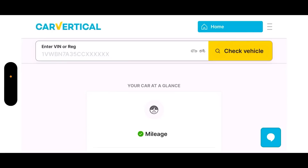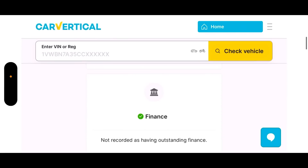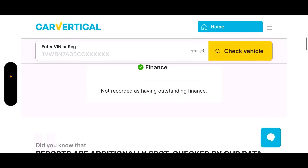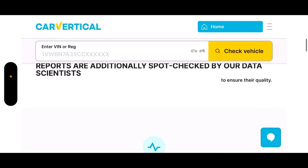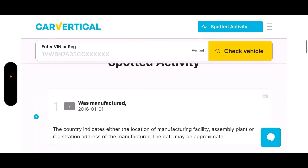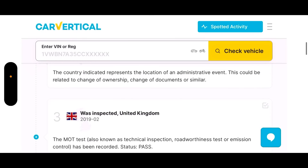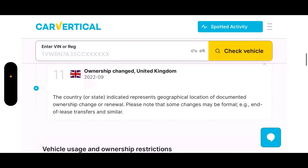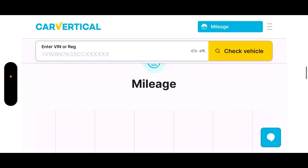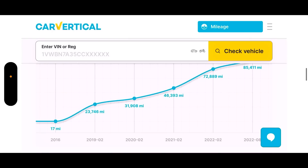Here is the DS3 - checking it on CarVertical: mileage okay, theft okay, accidents okay, finance okay. This car is 100% clear. You can also check the mileage history - if there's been any fraud or activity it will display that. If it's been involved in any accidents it will show you the accident date, and sometimes you'll also see pictures of the previous damage and the listing when it's gone through an auction site.